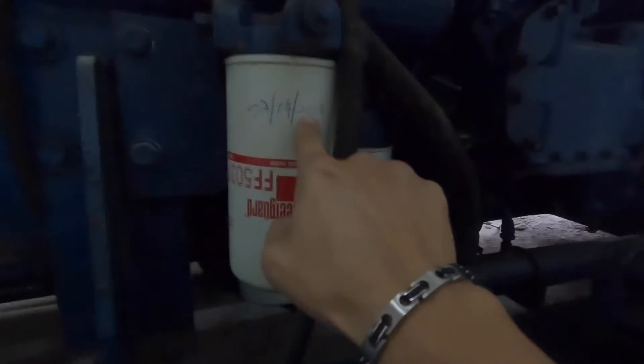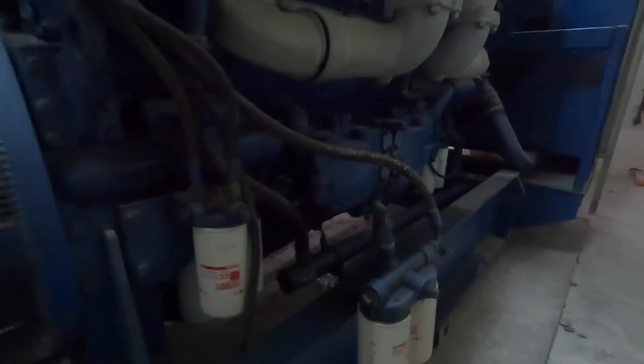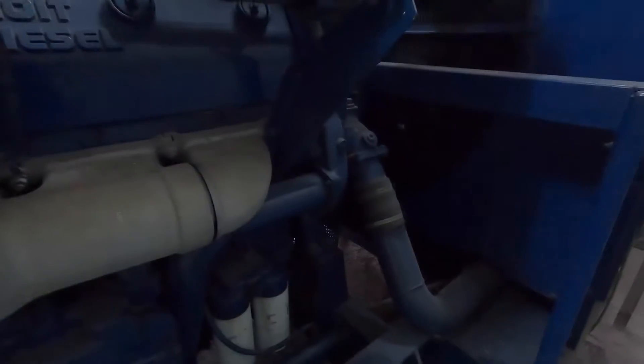Looking at this Genset, it has been many years of service. The last servicing date is 2016, so it is advisable to do servicing as it's more than three years from the last service date.